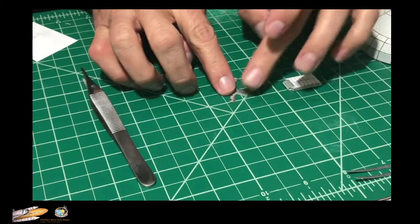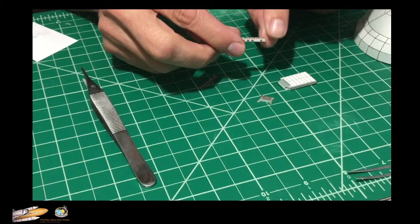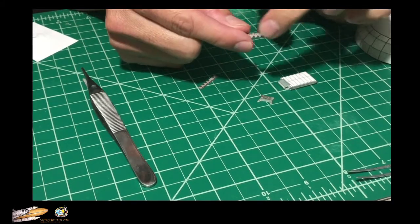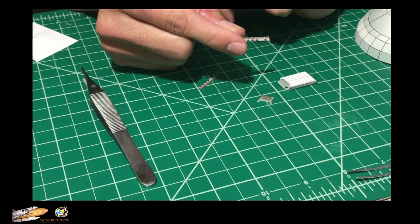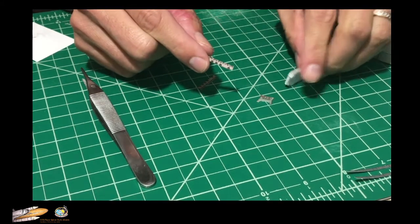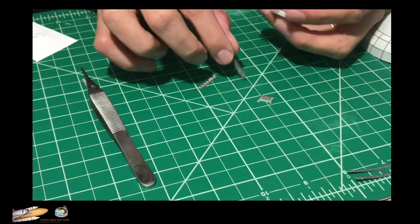We're going to put the sides — these little notched edges with the black dots are facing down — and these are just placed right here in the front.